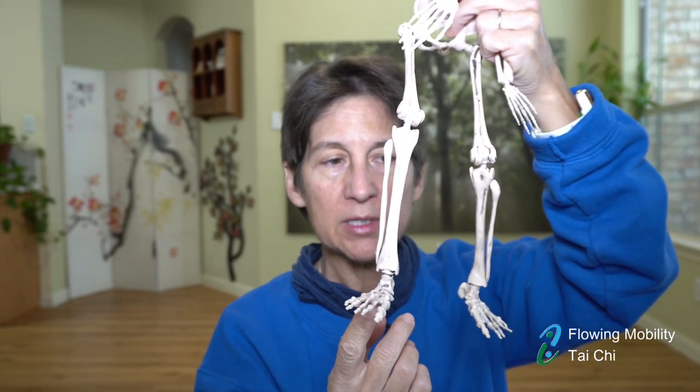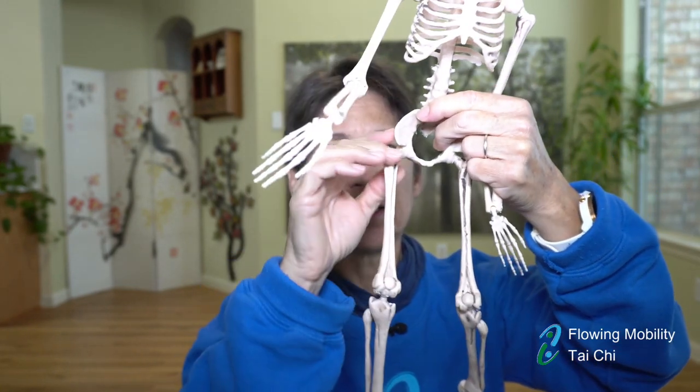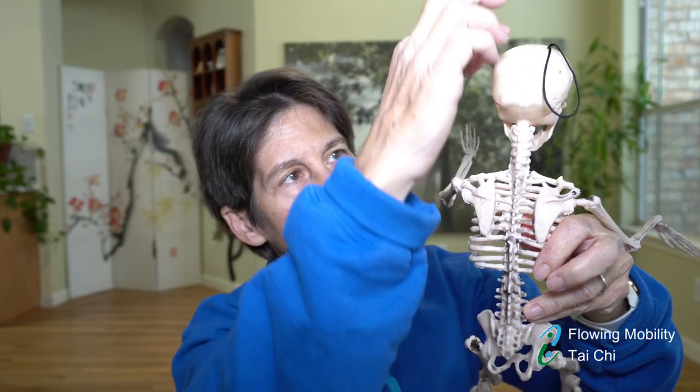Movement moves through the body so that every bone has some capacity to rotate, no matter what its connection is or how the joint articulates. If we begin the rotation at the doorknob, there's a slight rotation of the tibia, then the tibia and fibula, then the femur, then it goes through to the pelvis, the pelvis rotates, the spine rotates which rotates the shoulders, it goes out through the arms, the radius and ulna rotate, and even our fingers rotate.